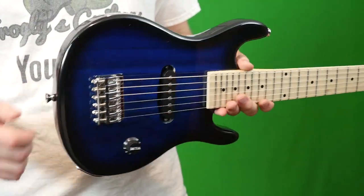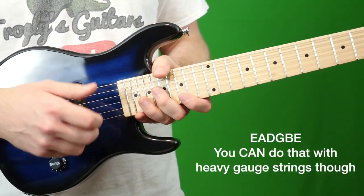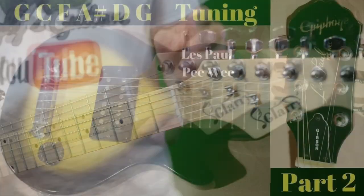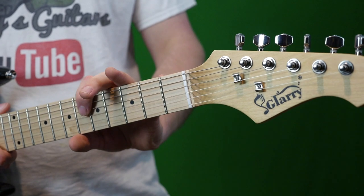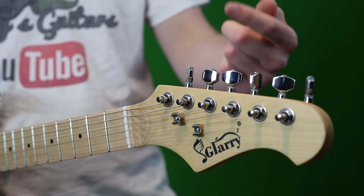It should really be part of the listing that these cannot be tuned to regular EADGBE, because it's not going to stay in tune if you do that. For best results, tune G to G — at that point you have a fighting chance to keep it in tune, but this one kept always coming back flat.